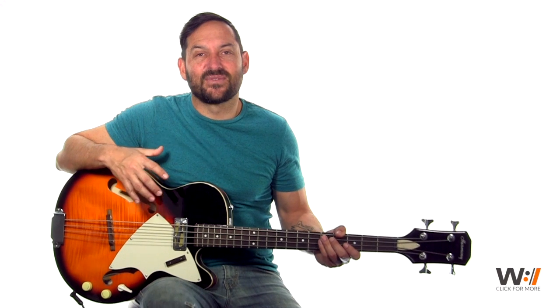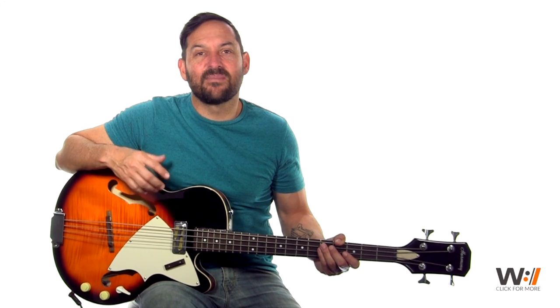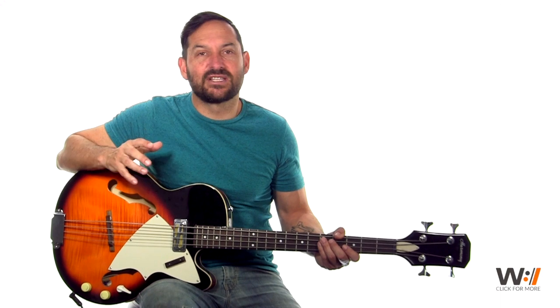Hey, my name is Daniel Anelis. I'm the bass instructor for Worship Artistry. Today's song is 'Come Behold the Wondrous Mystery' by Matt Boswell. It's a great tune.